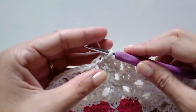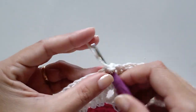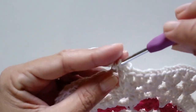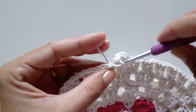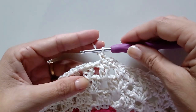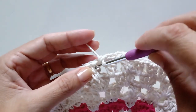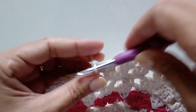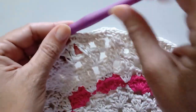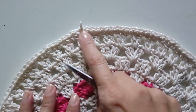Finalizando essa carreira, agora a gente vai trabalhar uma carreira só de pontos baixos. Faz uma correntinha para começar e aqui nesse segundo, um ponto baixo. Aqui nesse meio, nesse espaço, mais um ponto baixo. Em cima de cada ponto alto, a gente vai fazer um ponto baixo em cada. Nos espacinhos também, vamos trabalhar um ponto baixo. Um ponto baixo em cada ponto alto e também nesse espacinho de correntinha. Vai trabalhar assim a carreira inteira. Finalizando essa carreira de pontos baixos.